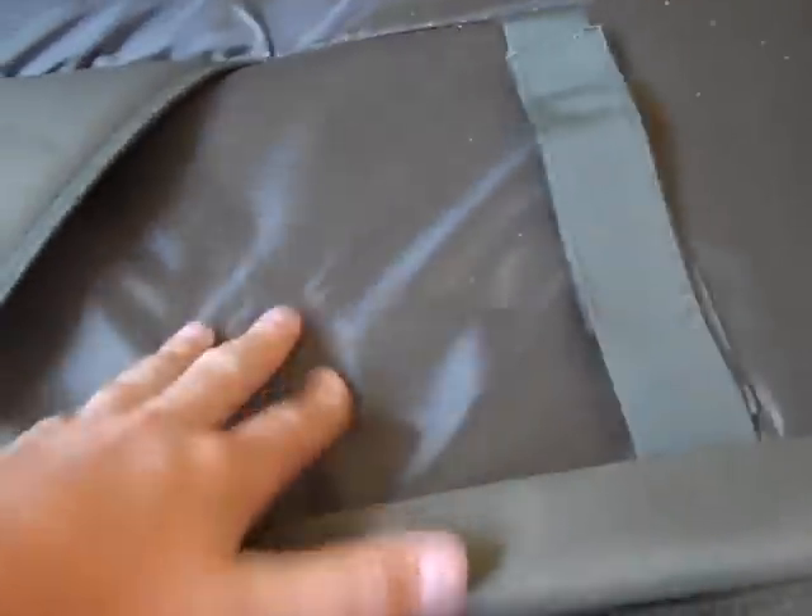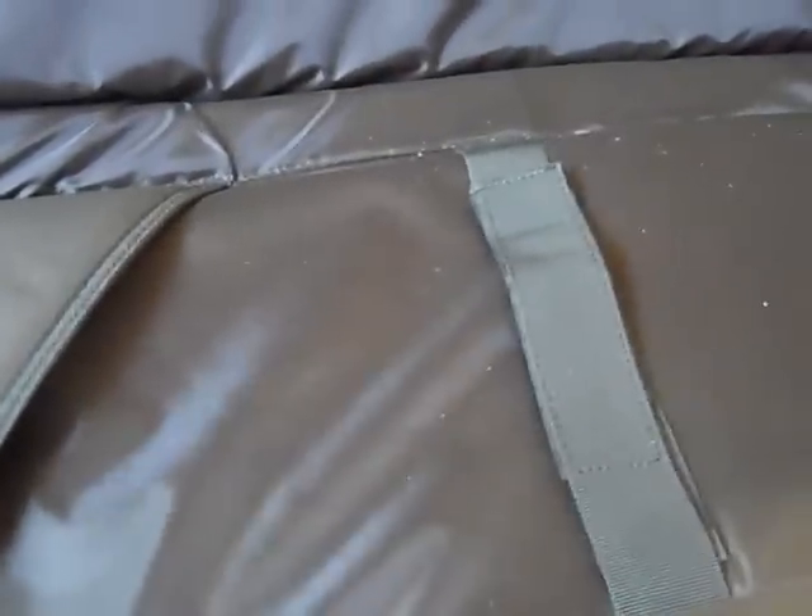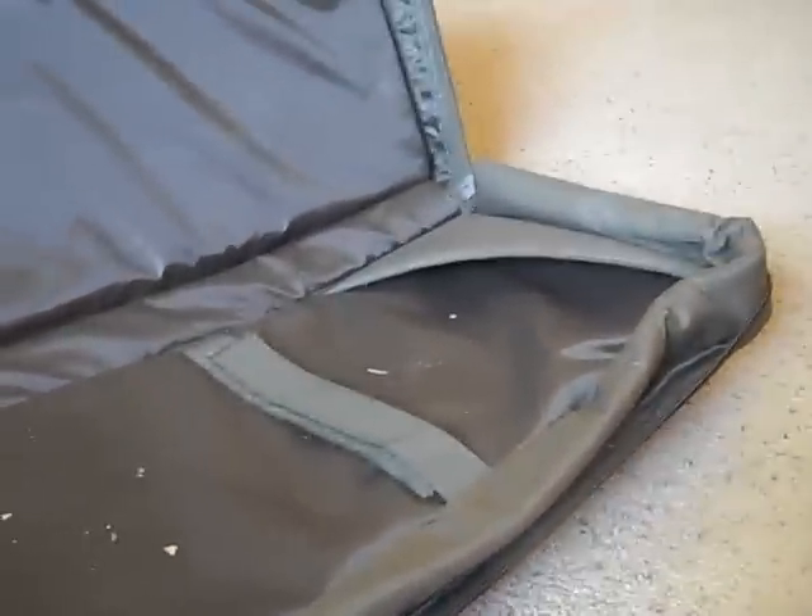Well padded in my opinion — feels really good. You could drop this thing off at Airsoft GI or wherever and nothing inside would break, I would imagine. Very well made. Condor did a great job on this gun bag.